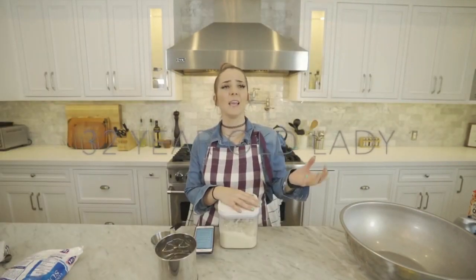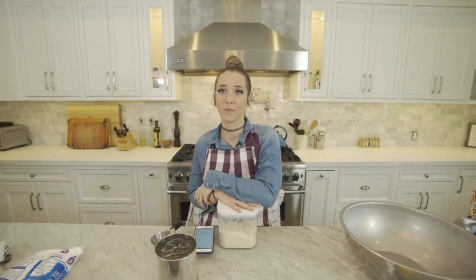Welcome back to another very boring and domestic 32-year-old lady video. You don't need to cough back there — you're in trouble because I'm mic'd up back here. Oh no, I forgot. You're in trouble.